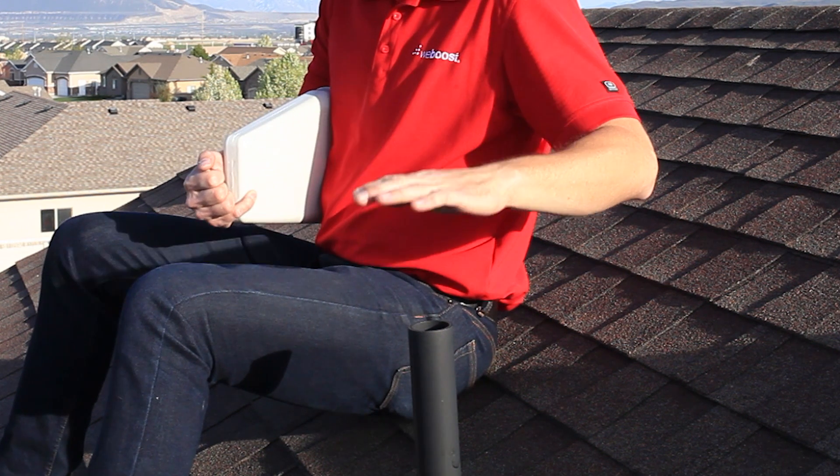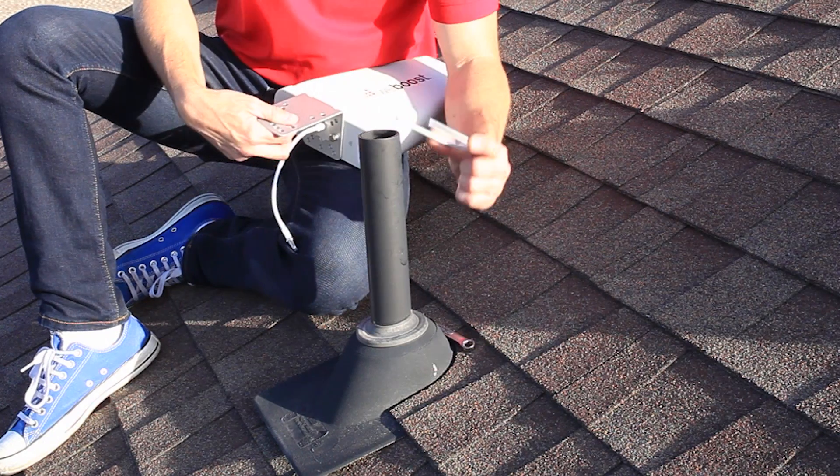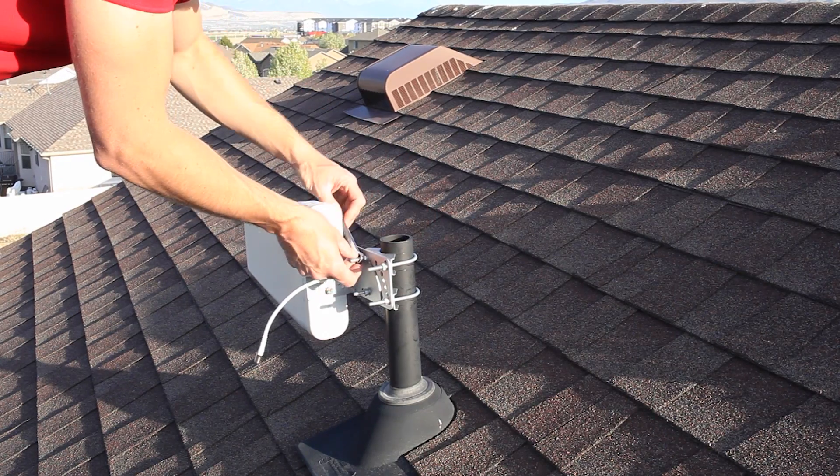Find an existing vent pipe or, if needed, you can use the optional pole mounting kit to attach the booster to the eaves of the house. Place the U-bracket around the pole and through the holes on the bracket, then tighten the nut securely.